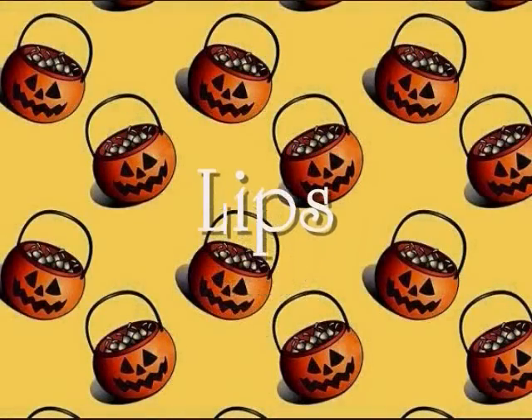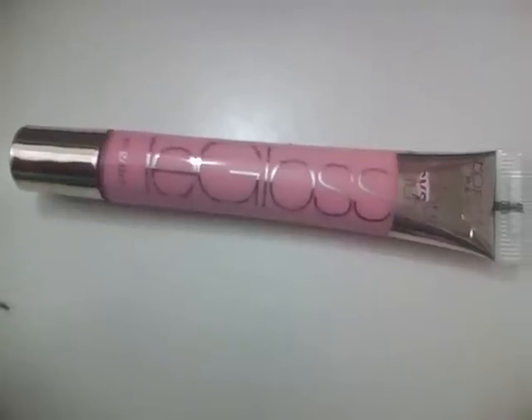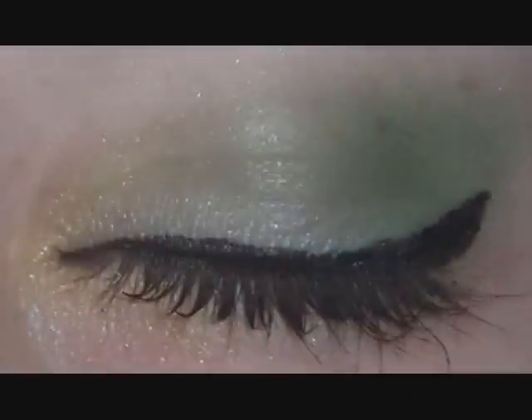Now for lips, I used this Revlon Lipstick in Matte Sky Pink and applied this to my lips. And lastly, I used this L'Oreal Paris Lip Gloss in Baby Blossom. And there's the completed Tinkerbell Halloween look. This concludes my Tinkerbell Halloween makeup tutorial. I hope you enjoyed it. Please subscribe, and thank you for watching. Bye everyone!